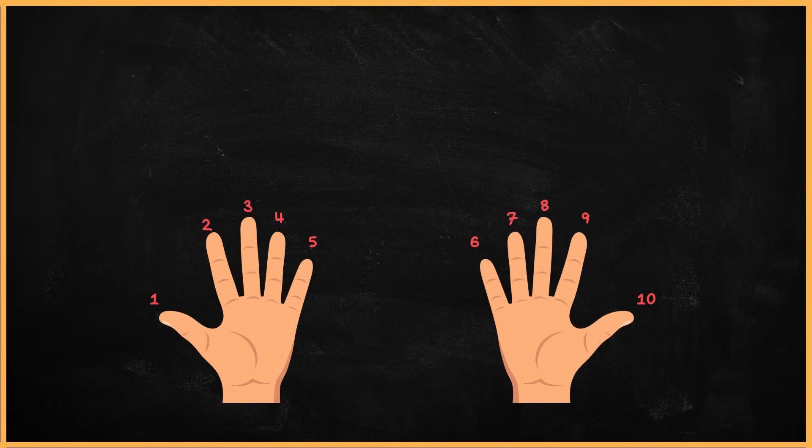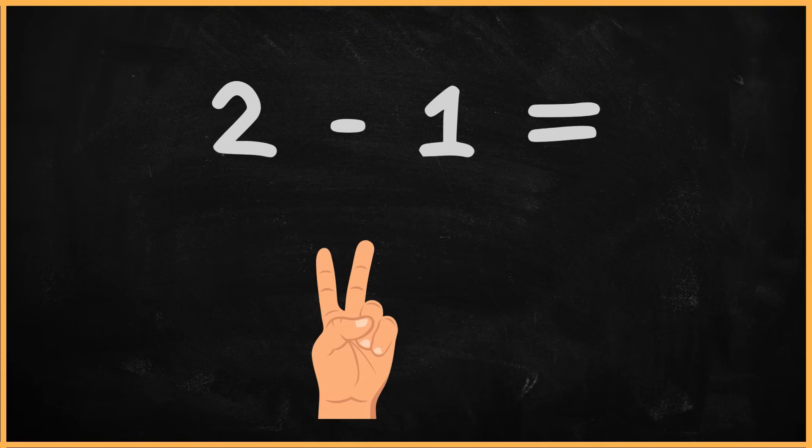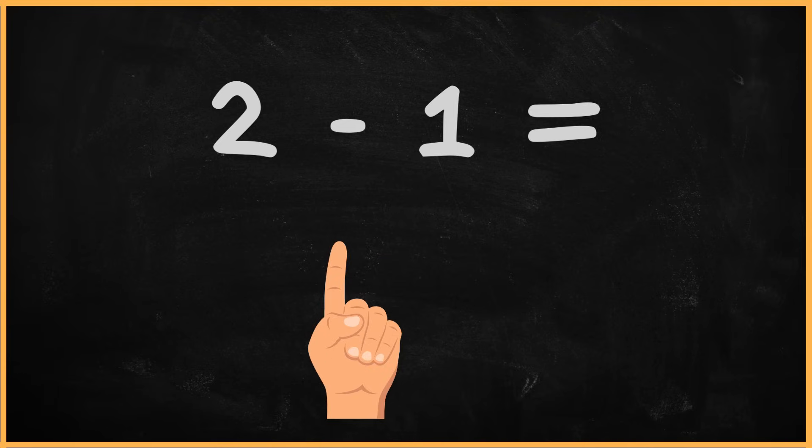Now let's do an exercise together. What is 2 minus 1? Using your left hand, show two fingers to represent the number 2. Great. Next, let's take away one finger from the same hand. Excellent. Now let's count the total number of fingers left. 1. So the answer is 1. That wasn't too hard, was it?